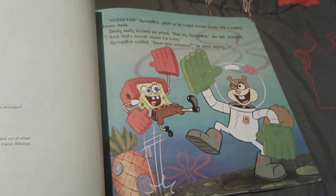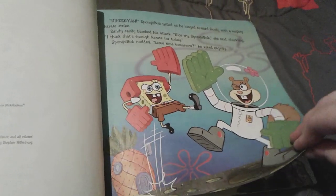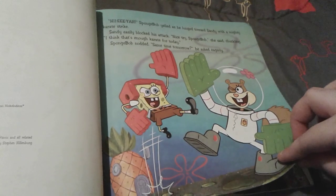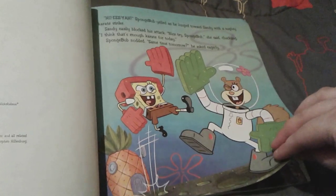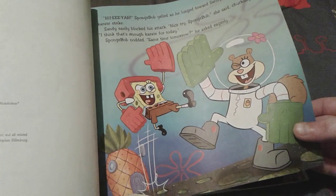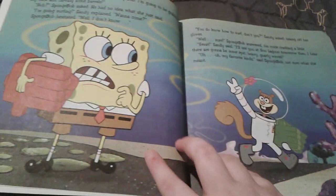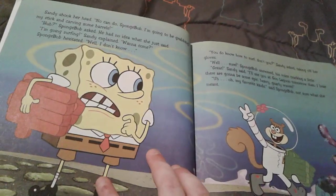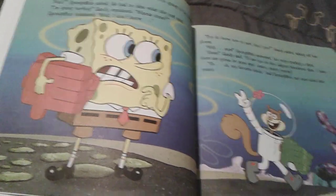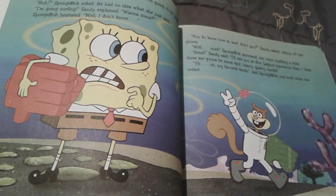So Spongebob and his friend Sandy are doing some karate together, and Spongebob lunges towards Sandy with a mighty karate strike while yelling, 'Hi-ya!' Sandy easily blocks his attack and says that's enough karate for today. Spongebob agrees and asks if she wants to come over same time tomorrow, but Sandy says she can't because she's going to be grabbing her stick and carving some barrels. Obviously Spongebob has no idea what she just said, and Sandy explains that she's going to go surfing and asks Spongebob if he wants to come. Spongebob says he doesn't know.